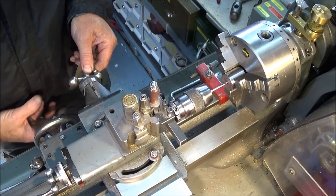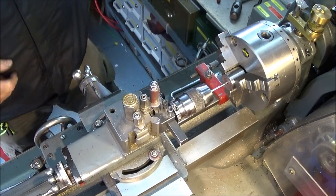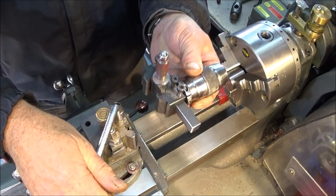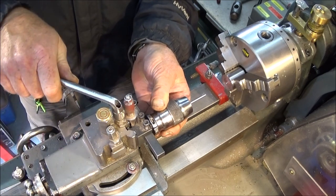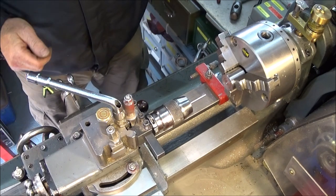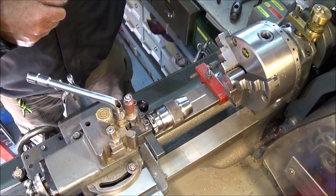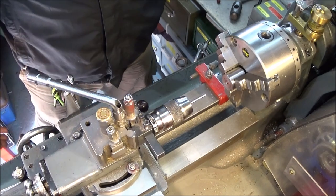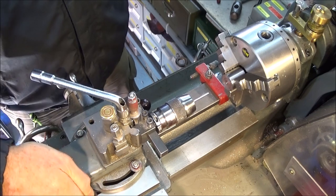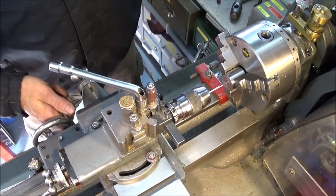Then lock the cross slide — if you have a locking screw on the side of that one. Once the centre height is set you don't have to touch it again unless you use it on a different machine. But you use the test piece each time when you do the setup to check the cross slide centre. When you set it, if you've got the facility to lock the cross slide, that will keep it all dead centre ready for drilling.